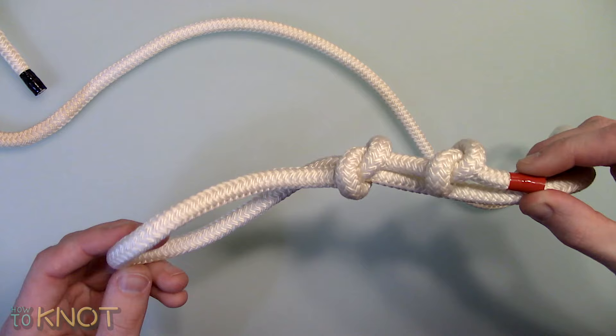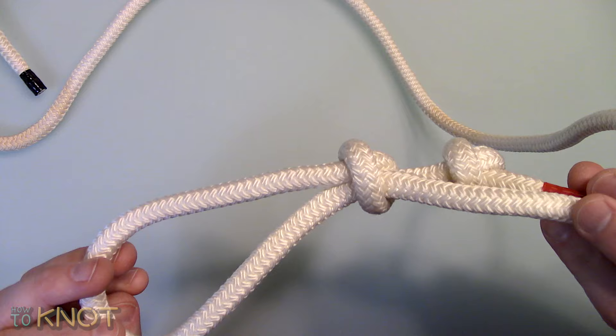Welcome to my channel How To Knot and in this video I'll be showing you how to tie a noose. This knot is typically used in applications such as general purposes and camping.